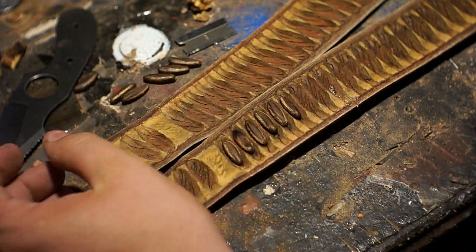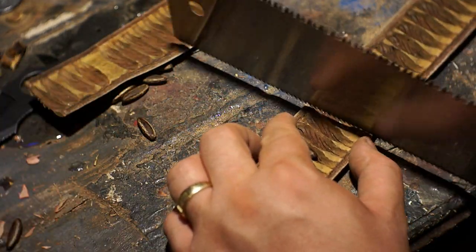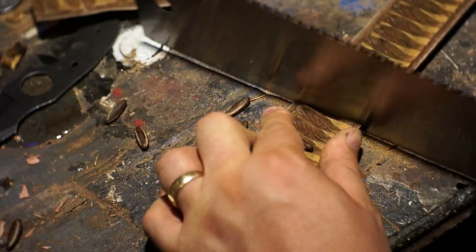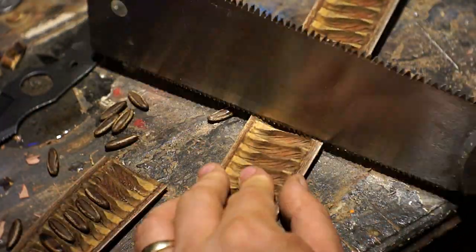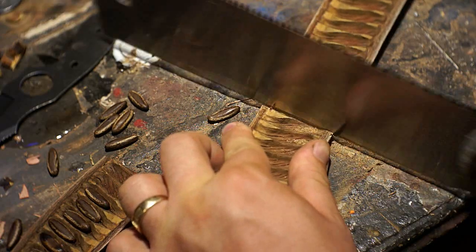After I got them all split apart, I took all the seeds out. I wasn't sure if I was going to put the seeds in or not, but I knew I was going to fill it up with epoxy. First thing I did was cut it down to the right size so it was a little bit easier to deal with.